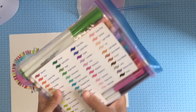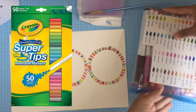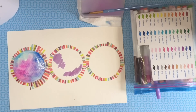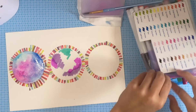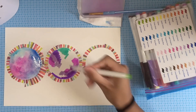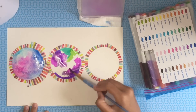Moving on to markers — I'm using Crayola Super Tips, which are actually really cheap, usually about six bucks at Target. I'm just gonna scribble random areas with color, keeping the colors somewhat close together so that when they mix it won't turn into a huge mess of brown.